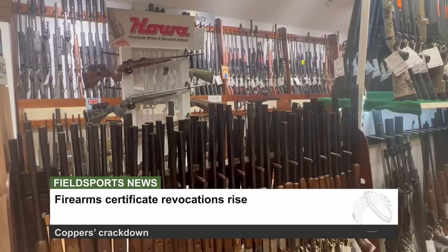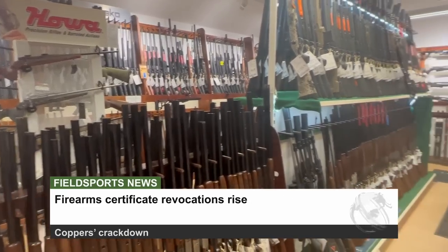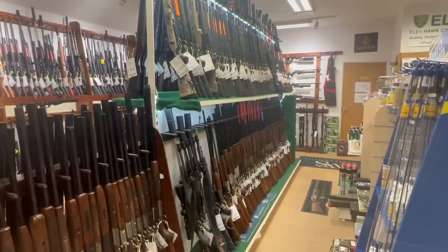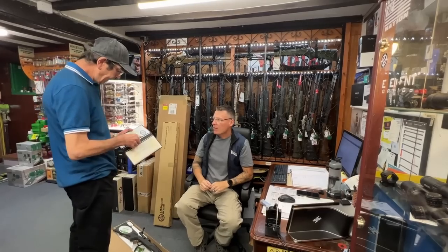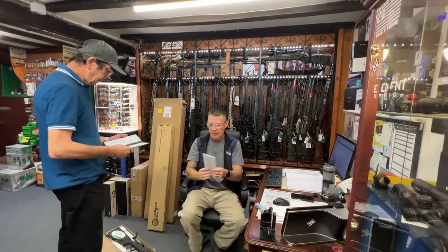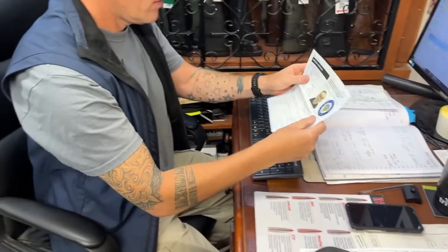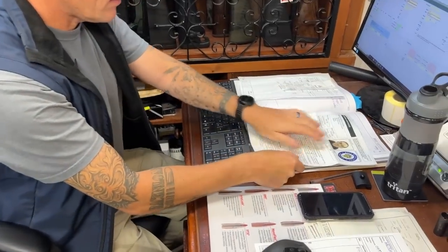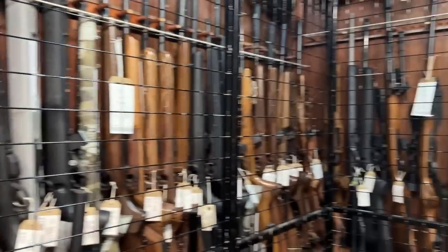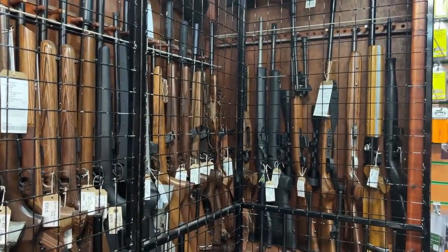The latest figures show more firearms and shotgun certificates were revoked in the last 12 months than ever before. BASC's head of firearms Martin Parker says the reason for the record numbers is almost certainly the introduction of statutory guidance on suitability checks of certificate holders in 2021. Across England and Wales, police revoked 418 firearm certificates in 2022–2023, up from 385 the year before.